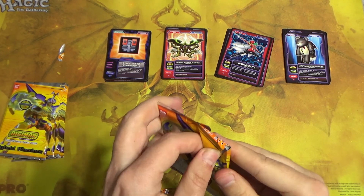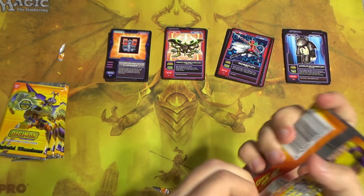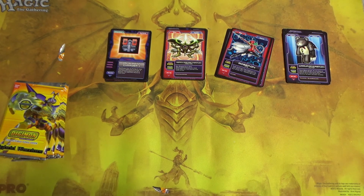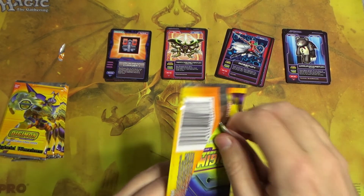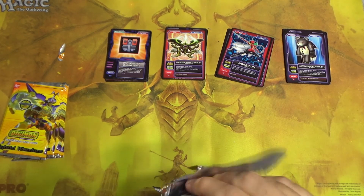These things are so bad. What did I do to deserve this torture? God, if I go to hell, Satan is just going to put an entire truckload of these packs in front of me and tell me I have to open them all manually.